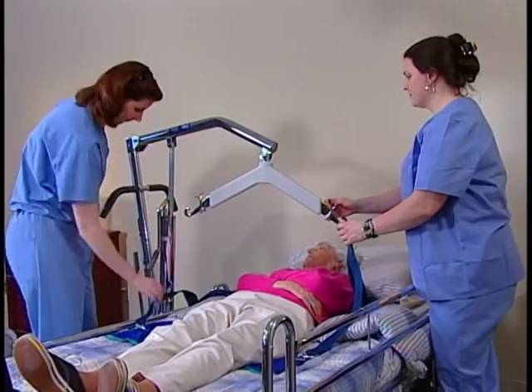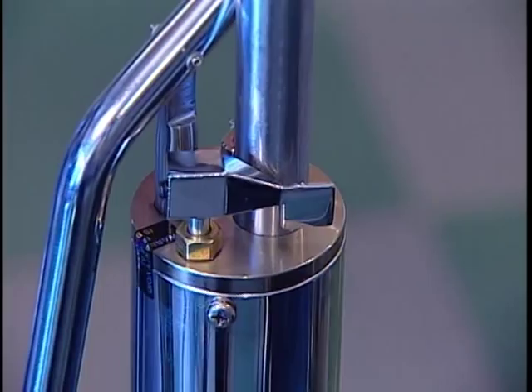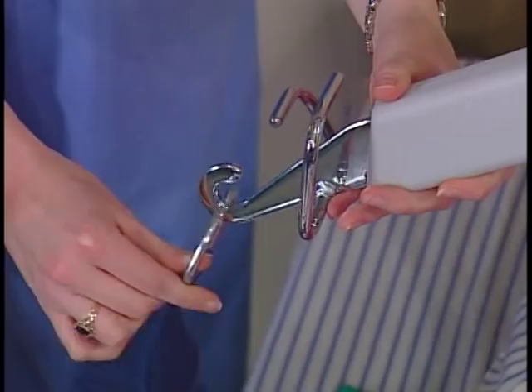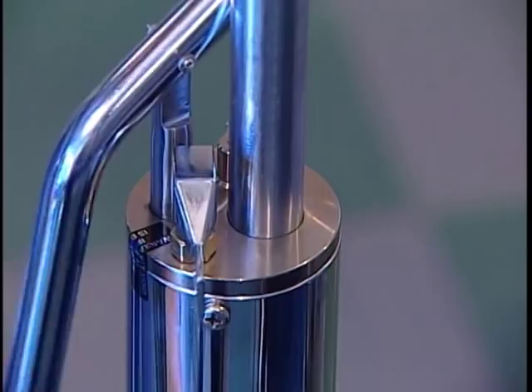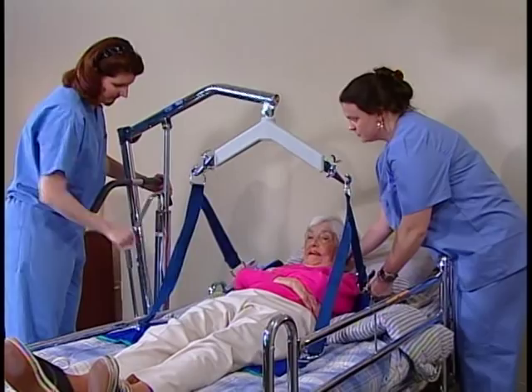Attaching the sling to the swivel bar is a crucial step — if not done right, serious injury can result. Turn the control valve clockwise, then give the unit a few pumps. This will elevate the swivel bar slightly and provide a bit of tension to the sling. Double check to make sure that both of the attachment points of the sling are secured to the swivel bar. If they're not, lower the sling and fix them.